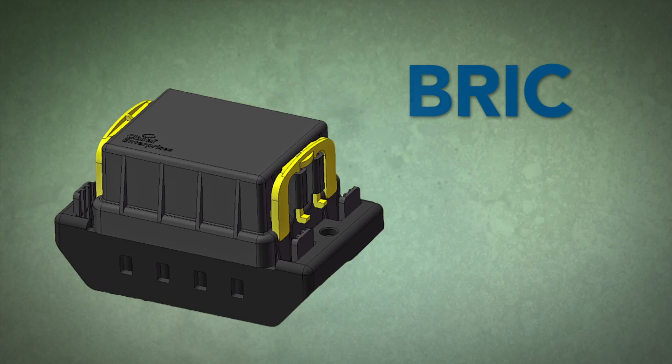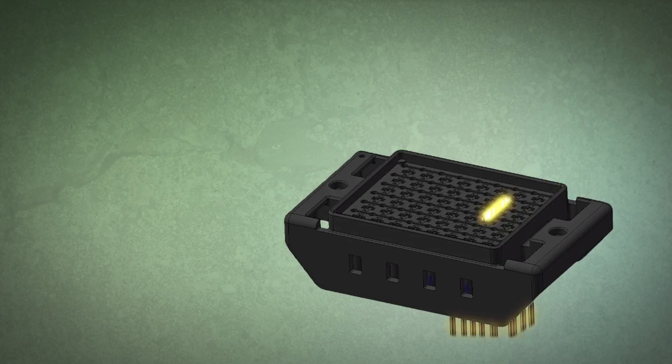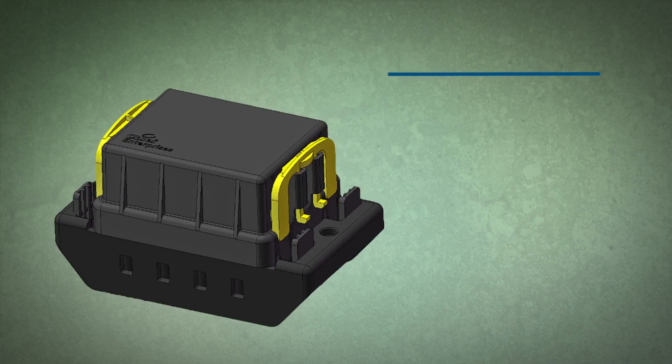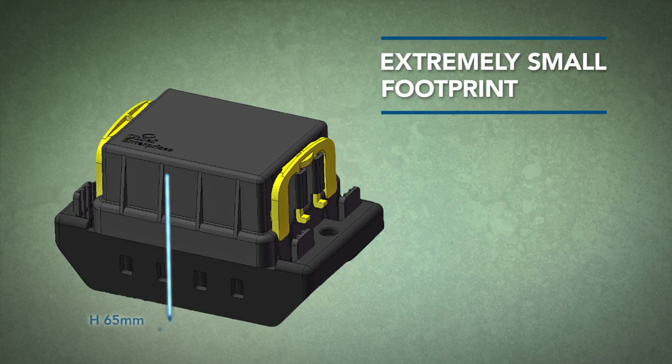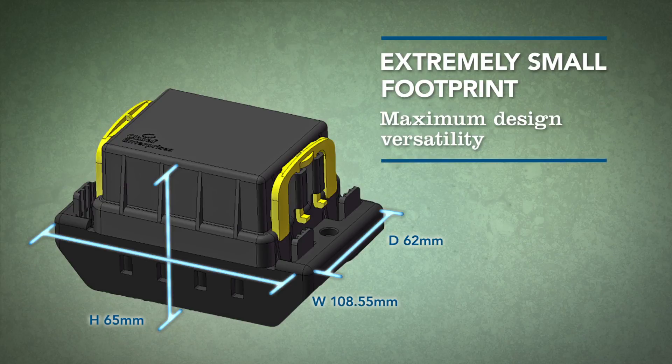Introducing the BRIC, Chief Enterprise's breathable and robust interconnection center. The BRIC series is a family of IP67 sealed modules designed to house components that support a continuous electrical load up to 300 amps. With the smallest footprint in its class, the BRIC is ideal for applications with limited real estate, while its sleek body design allows for maximum design versatility.